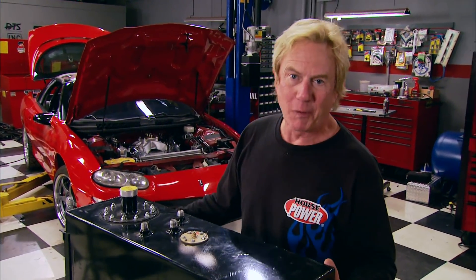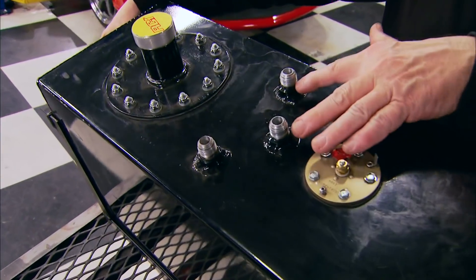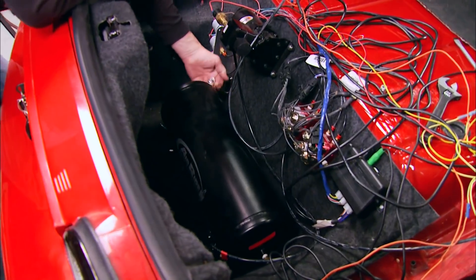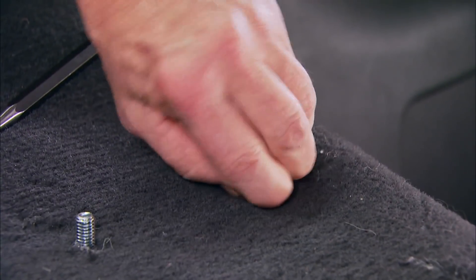All that work gets us to this: our fuel cell, repurposed from a previous project. It's going to be a lot safer than the factory tank, and we can plumb our fuel system to and from it pretty easily. To make room for it, though, we have to remove the tank used for our air suspension system.